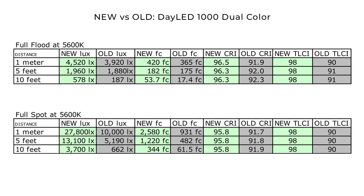I also ran the numbers on the old DayLED 1000 dual color. Comparing old to new, the new model is significantly better in both lumosity and color rendering. At flood, the new model came in at 4520 lux versus the old model's 3920 lux — that's one half stop brighter. On CRI, the new model came in at 96.5 while the old model was only 91.9 to 92.3. The new TLCI is 98 while the old one is 90 to 91. At full spot, the difference is even greater: the new one is 27,800 lux versus the old one's 10,000 lux. CRI at spot: new model 95.8, old model 91.7 to 91.9. TLCI: new model 98, old model 90. The new model has much better color rendering across the board.